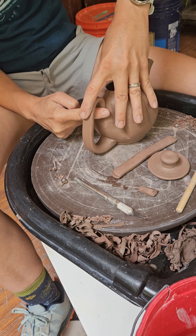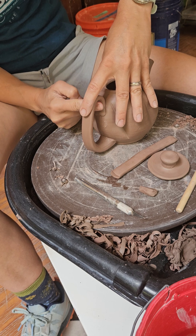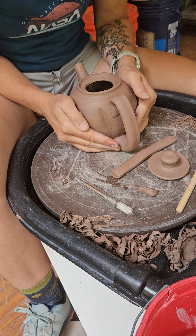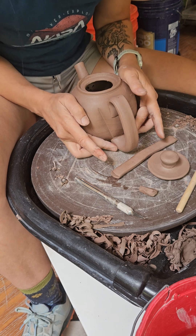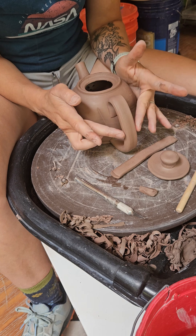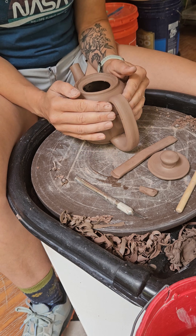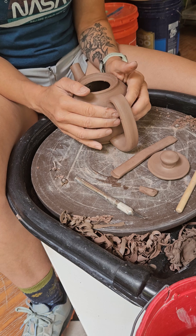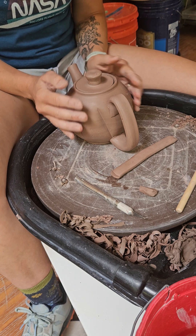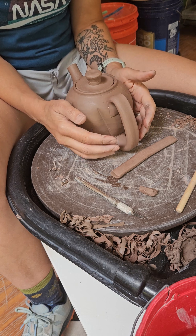After I get everything smooth and kind of on there, I can go back and do a little bit of refining with my handle — give it a little lift if I want to. Just make sure it's nice and straight before you do any of that final smoothing, because once you get it smoothed on there, it's harder to get it off and reattach it without it starting to look overworked. Also check how it fits with your lid.